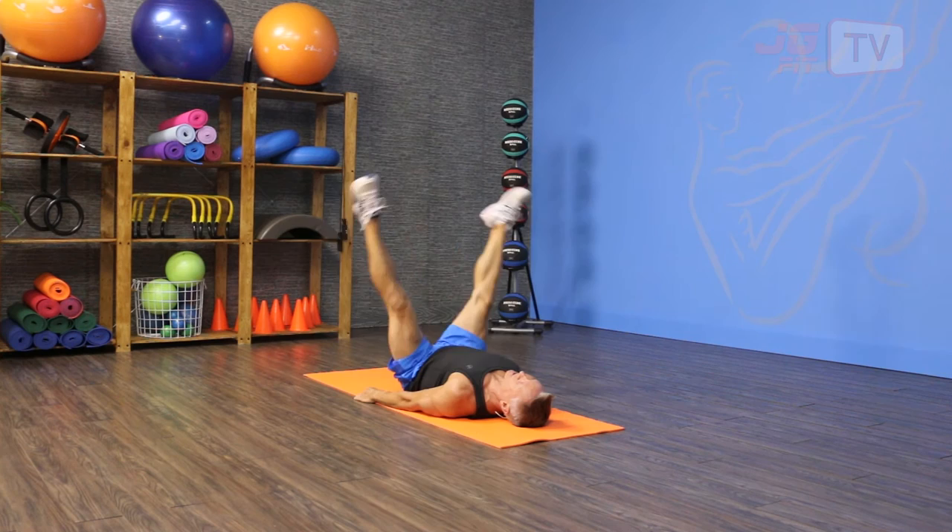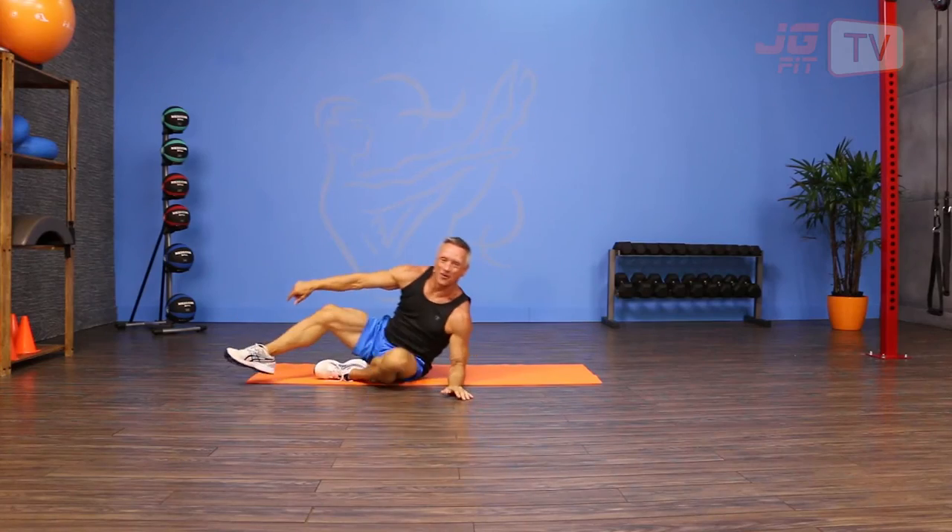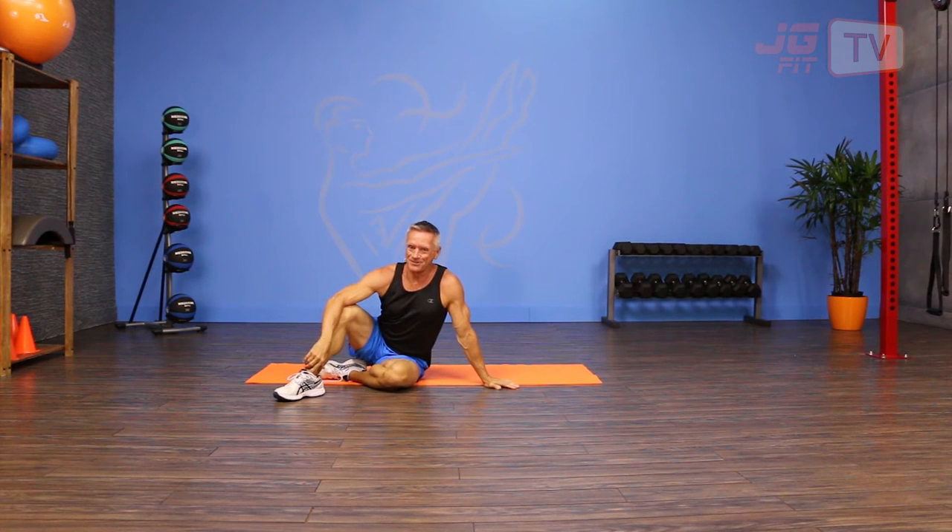It's a great adductor exercise. It's also really good for the hip flexors and of course it's really good for the core. That's the move of the day. I'm John Geary — thank you for joining me on JG Fit TV.